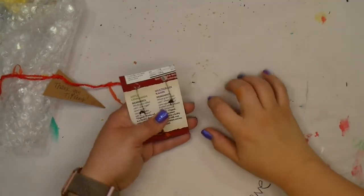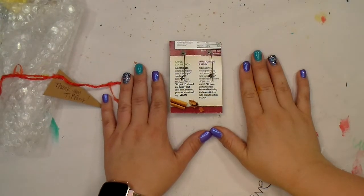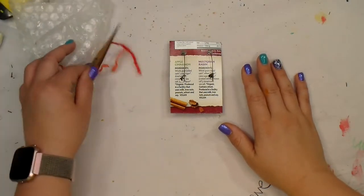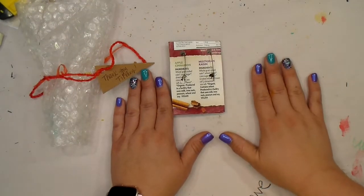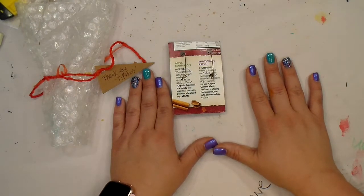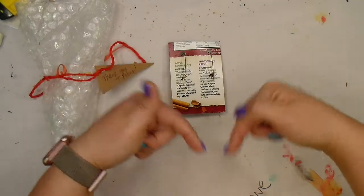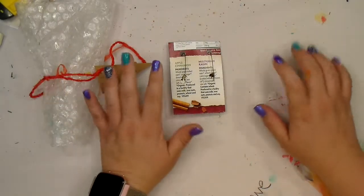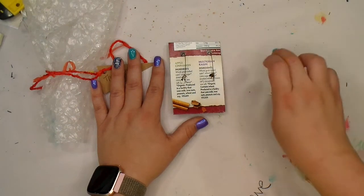Hey guys, it's Dev! Today I am revealing my earring of the month club from Sarah Shoot Mixed Media. You can find all of the links below. What it is, is for four months I get a pair of earrings every single month.